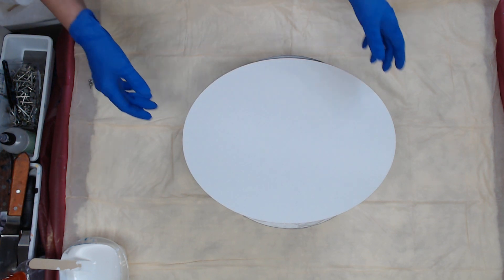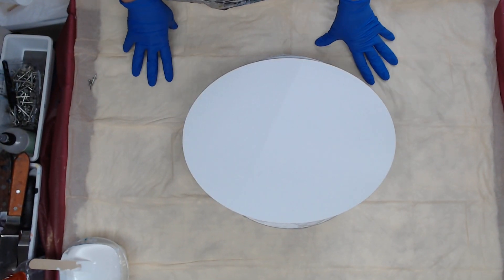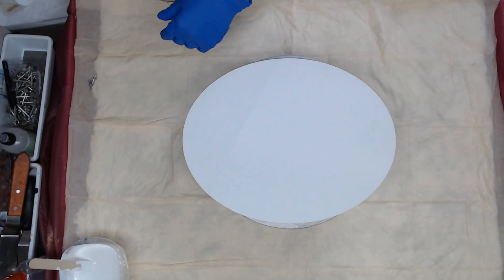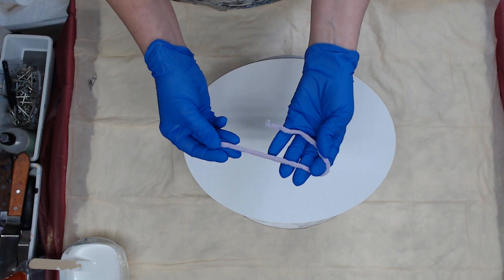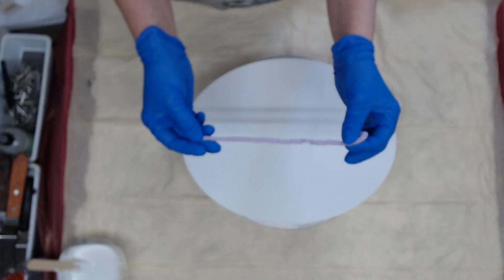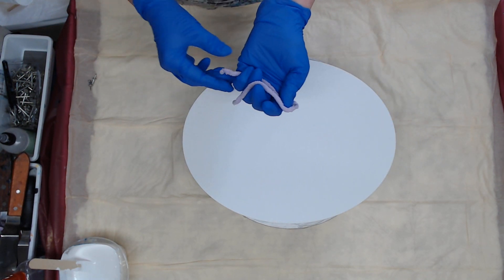Hey everyone. So I'm going to do a new yarn pull on an oval today. Same base color as last time, but I got some new yarn yesterday that I want to try. It's the fleece yarn and it's a little heavier and I think we'll get some bigger flowers. So I really want to try that.